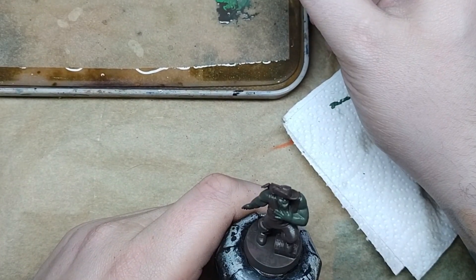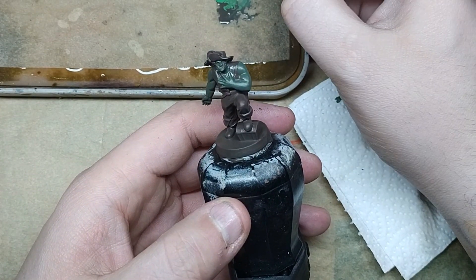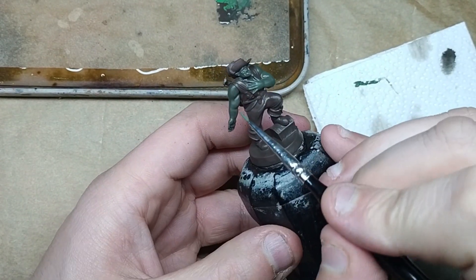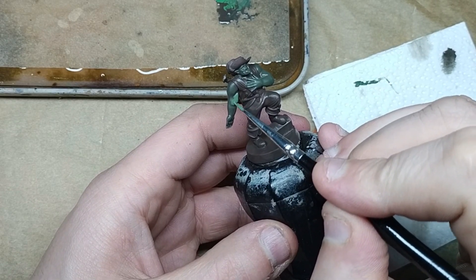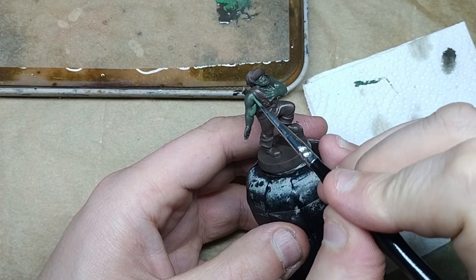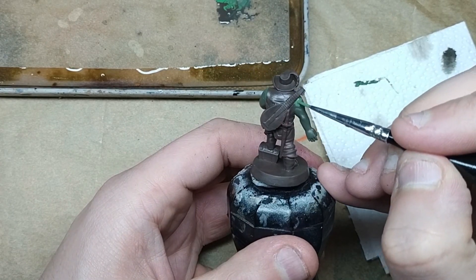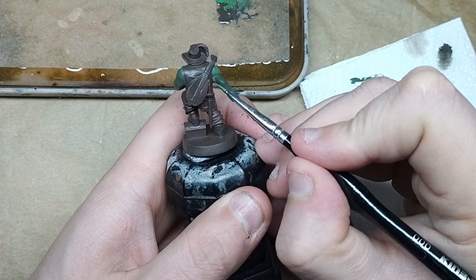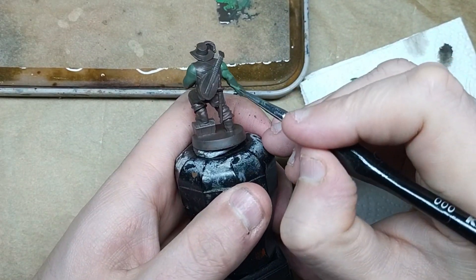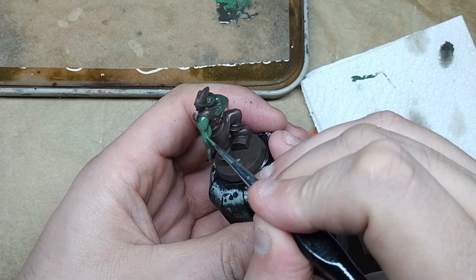After that initial mix, I'm going to go in with just more of the intermediate green to get a secondary highlight on the skin. The first coat had a bit of olive drab mixed in, so the base coat is working its way through. This is just to start making the highlights pop a bit more. This goes on any raised areas like the muscles and anywhere where the sun would have caught it, just to give it a bit more definition.